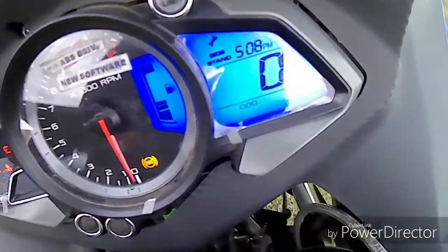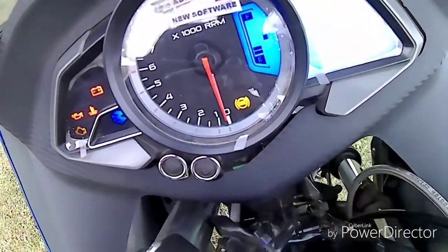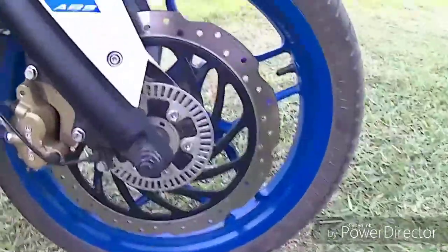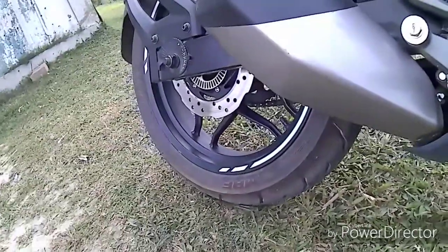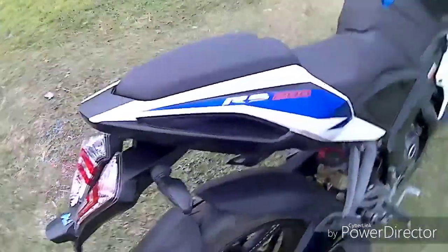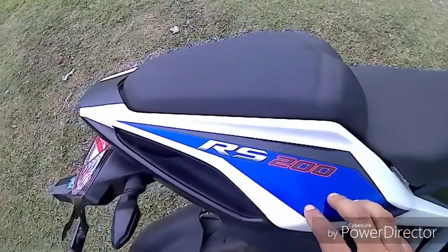This bike already has ABS. This is the ABS button, and the model has combined ABS on both front and back disc brakes. Here is the ABS emblem on the bike.